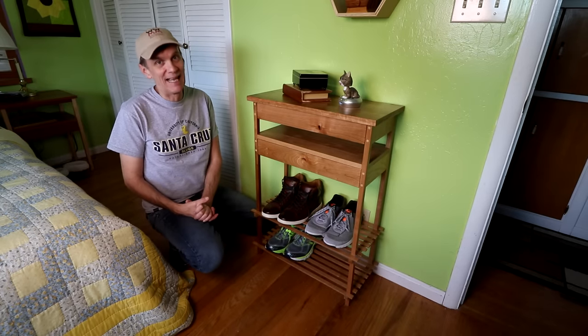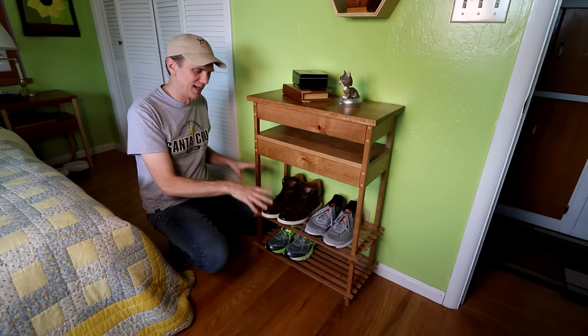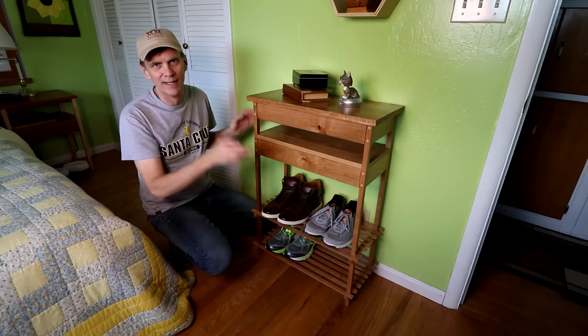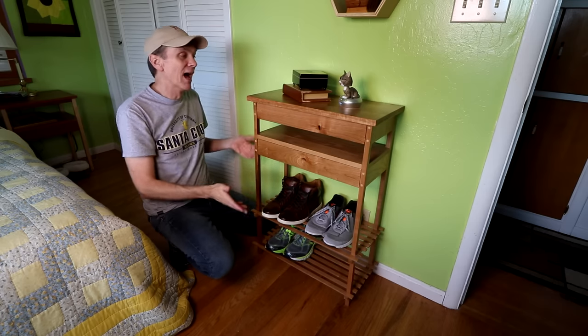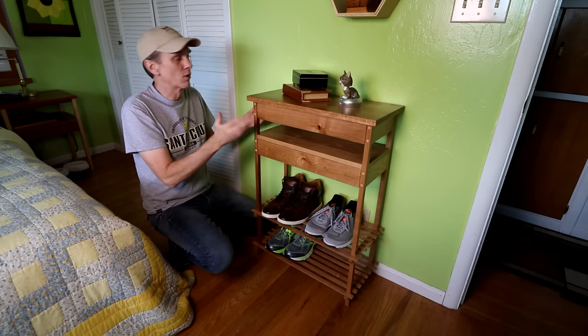The bedrooms in my house are pretty small. Space is at a premium. One of the problem areas has always been right here where I've kept some of my shoes on the floor, and it's always a mess. So I decided to build this stand to take care of that problem and to give me some extra storage.